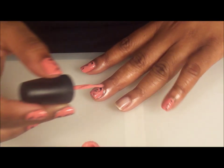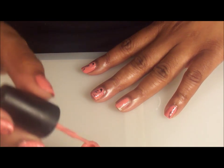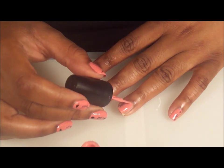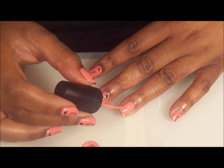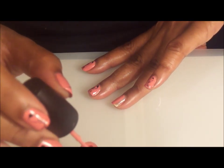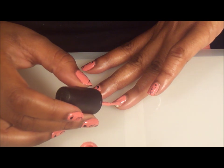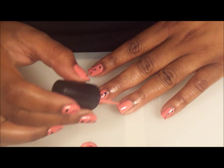I literally start in the middle of my nail and I work my way down. I get rid of the excess and then I come back and polish side to side. When I get to the side I curve down to make that perfect edge. I'll get some more polish and show you that again — I press down and curve and then just go over.